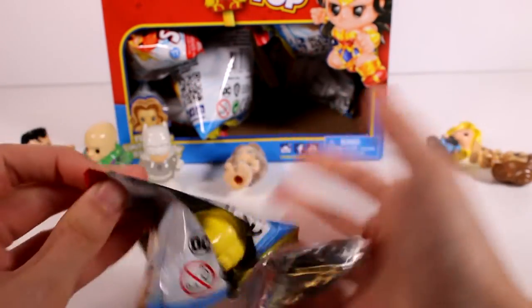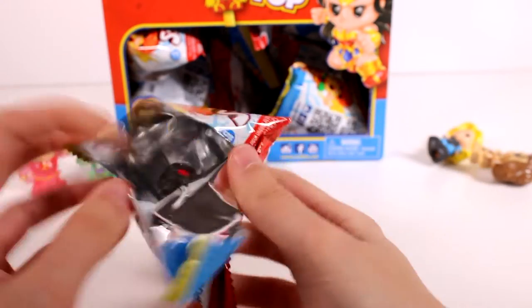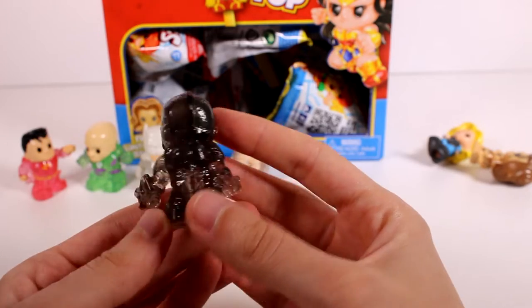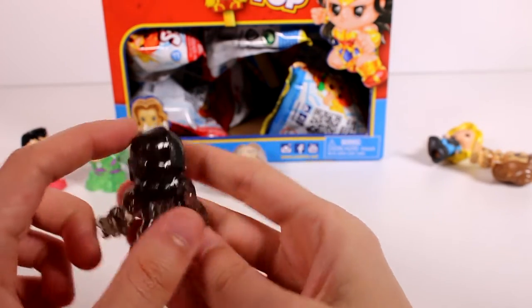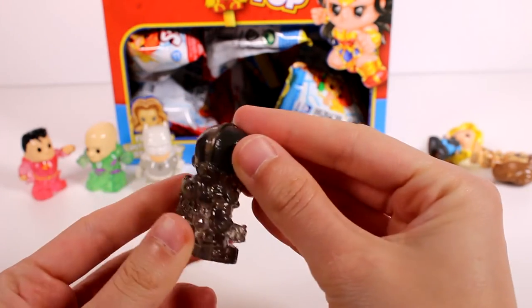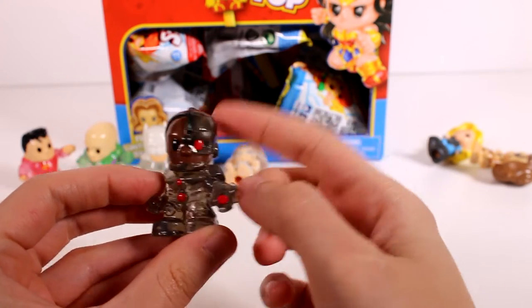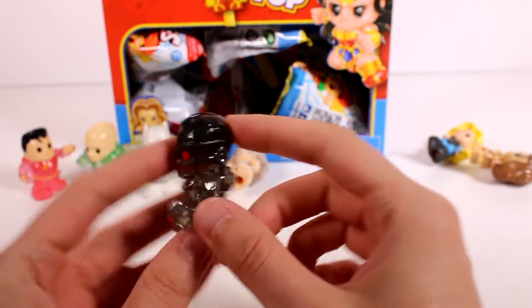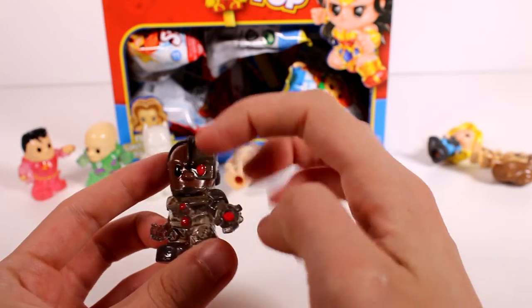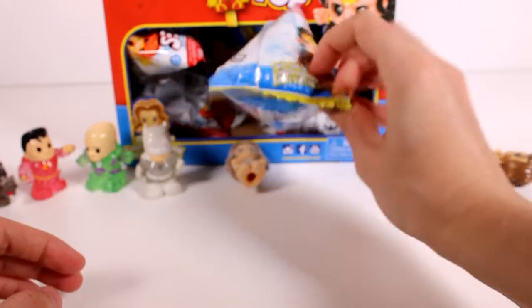We got ourselves another duplicate so I'll set that off to the side. Oh, a new one! He looks so good — half of his head is transparent as well. So anywhere you see not the human form of them, that part is transparent. This half of his head is transparent — awesome!